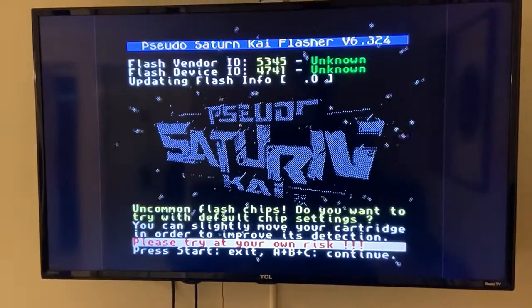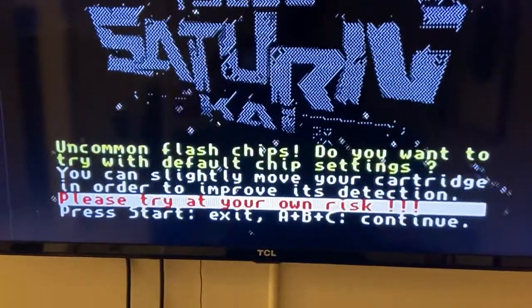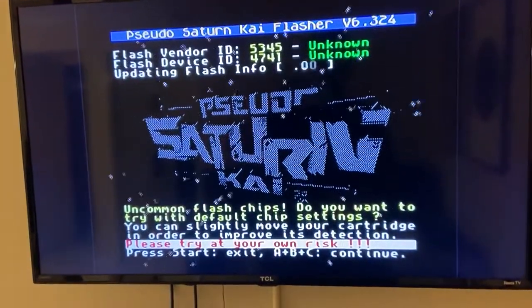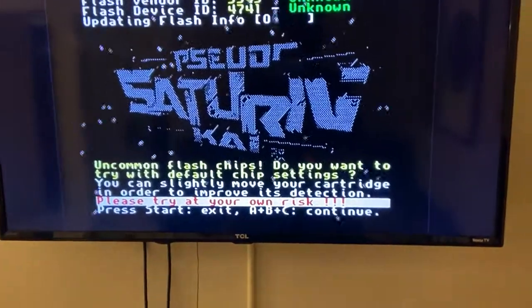For those of you who have flashed a few of these cards before, you've seen this warning message: 'I don't recognize the chip, are you sure you want to go ahead?' I got that same error message when I flashed this GameShark cartridge originally. So yes, I want to go ahead - proceed at my own risk, press Start, A, B, C to continue.